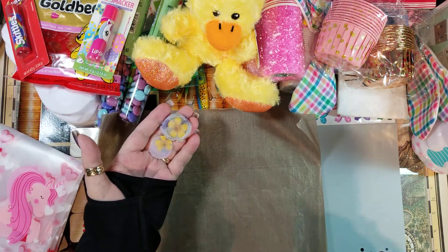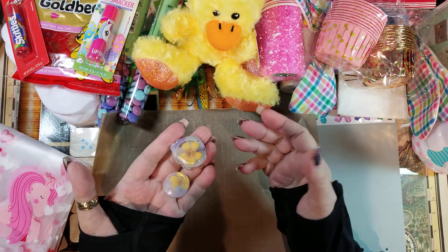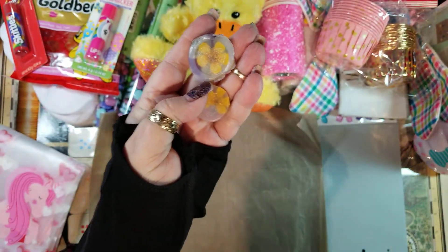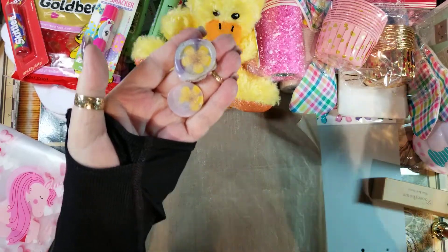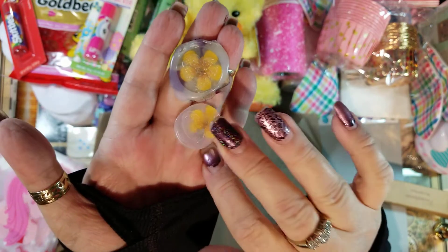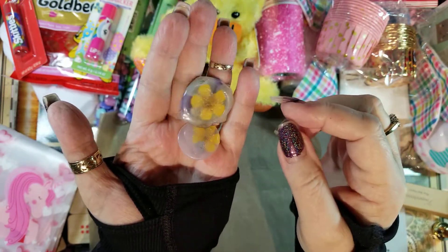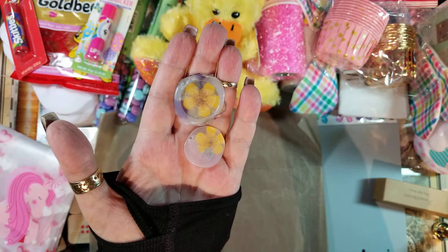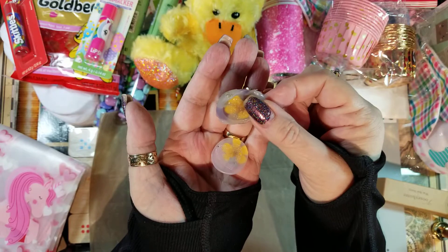I saw somebody do this with dried baby's breath and thicker flowers and they turned out really fun for ephemera. I used my heart wax seal stamp and pressed it onto the glue and let it set up. They turned out kind of cool just playing around. I want to try store-bought dried flowers — I think they'd work better than the little plastic flowers, but I'll try both and see what works. They make really cute little ephemera.